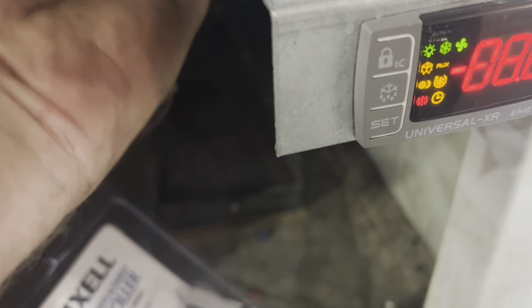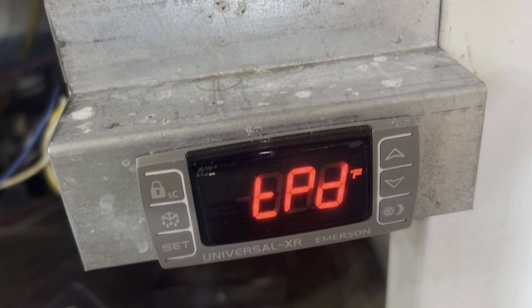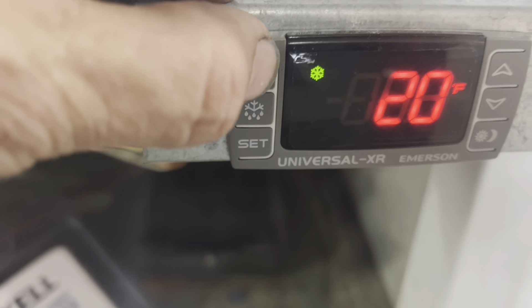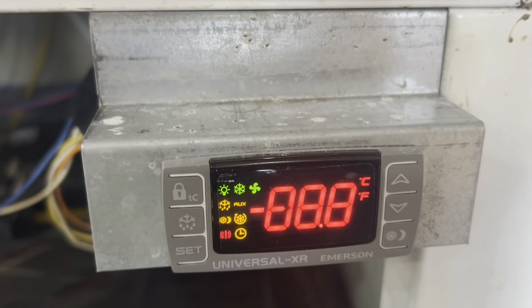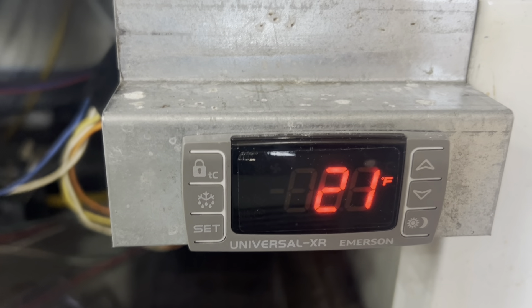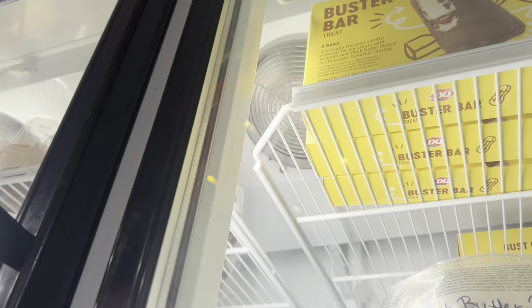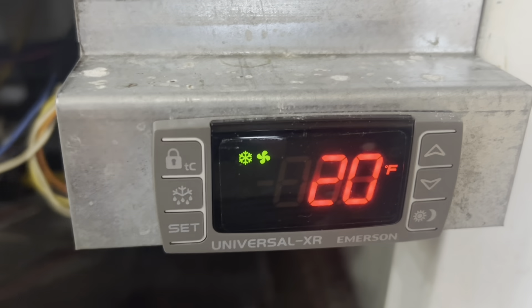Let me start from the beginning in case you ever have to do this. When you power it on, press the down arrow — it's going to sense how many probes, what kind of probes, and put itself in the right mode. Then press the TC button and here's where you pick which one you're running. Remember, we're replacing a TR-60, which is TC6 — select TC6, set it, and it's going to redo its thing. After a short delay, fans and compressor come on. That's how simple this unit is — it's a really great plug-and-play.